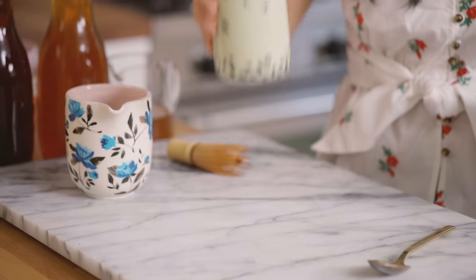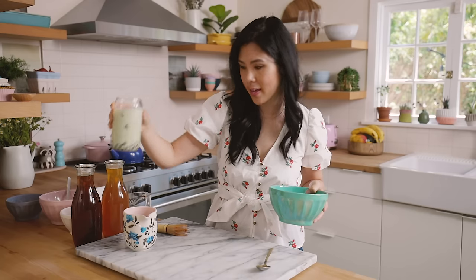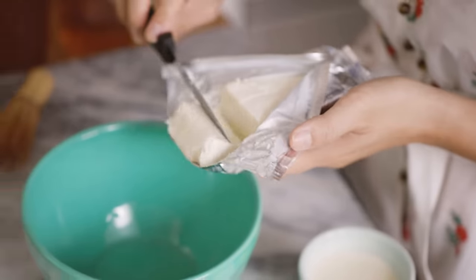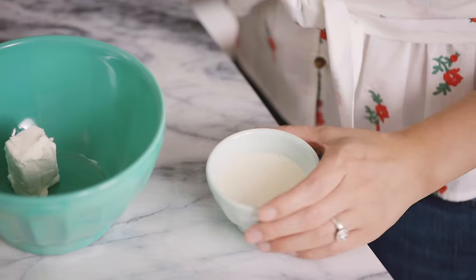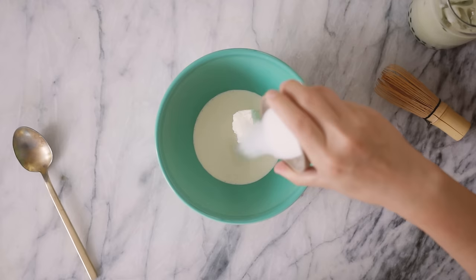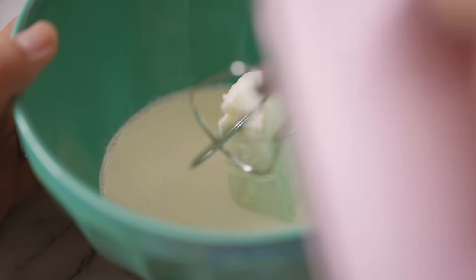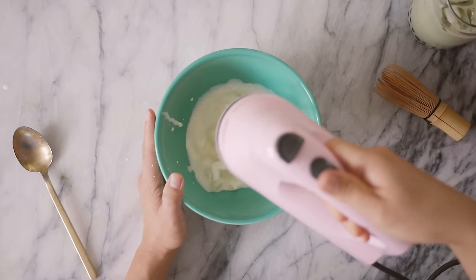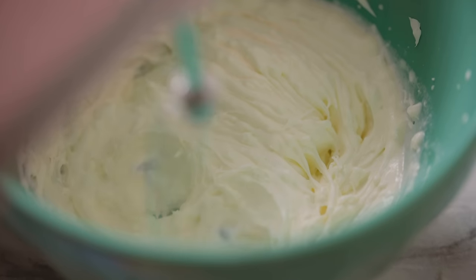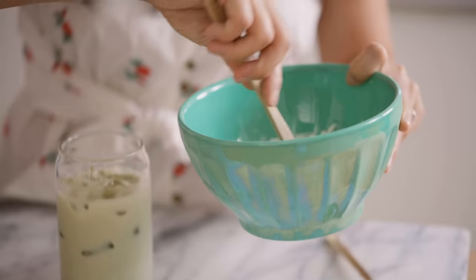We'll set this aside and let it cool, and then I'll show you guys how to make cheese foam. For the cheese foam I'm gonna add two tablespoons of cream cheese, then about a quarter cup of whipped cream and a tablespoon of sugar. Then we're just gonna whip it up until it's nice, foamy, and delicious. It's kind of more like cheesecake. Our cheese foam looks so yummy.